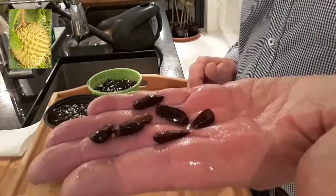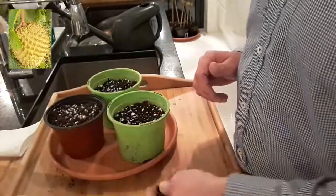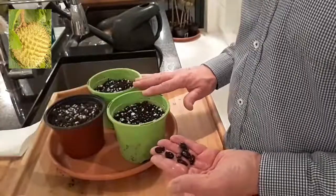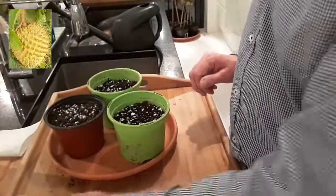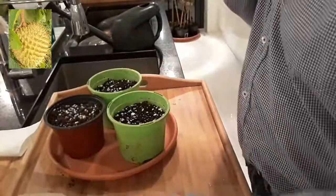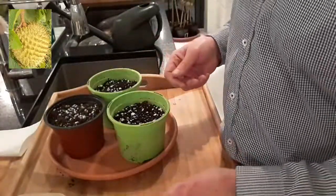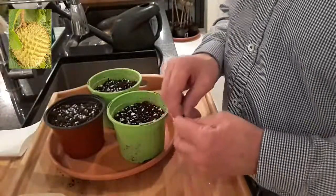I hope that means at least some of them will be viable. What I've decided to do is plant three in each of these two green pots and try one seed with the damp tissue method, which I'm going to put in this box. People always ask which way you should plant seeds and to be honest I don't really know the answer with these ones.